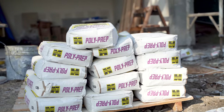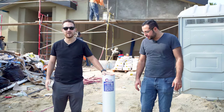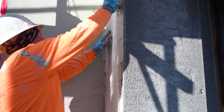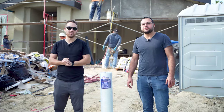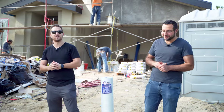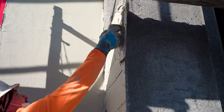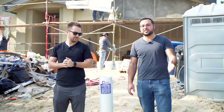After a lot of rain and exterior prep, we're now on the poly bond mesh adhesive layer. They're laying the mesh on and applying a cement adhesive. We're only doing this on the front and back of the house — that's where we're doing the smooth finish. The sand finish on the sides doesn't really need it, though you can add it for hairline cracking prevention. The stucco company told us it's kind of overkill on sand finishes.